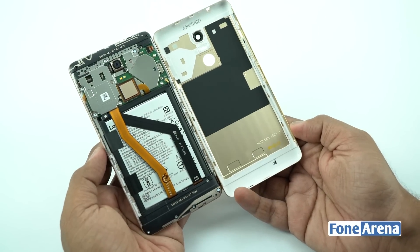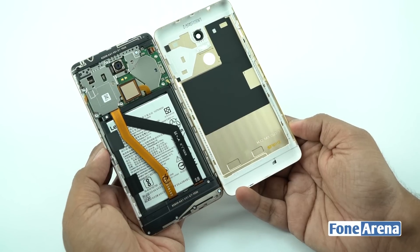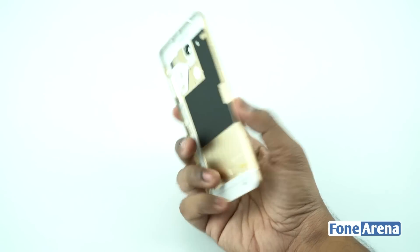The major part of the back cover is made out of aluminium. The top and bottom parts are made of plastic in order to improve signal strength. The back cover houses the cutouts for the dual camera setup, LED light, fingerprint sensor, as well as the Lenovo branding.